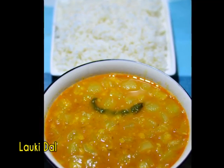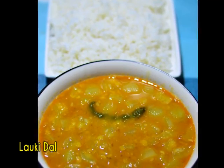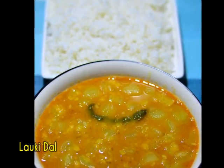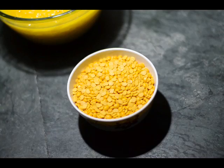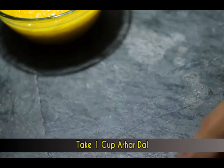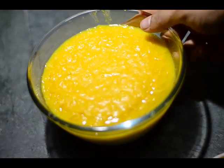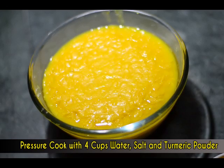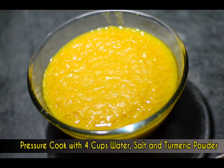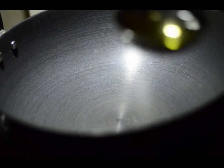Hello ladies and gentlemen, this is Chef Guru with Lauki Dal. Lauki is bottle gourd, and the dal we are using here is one cup of arhar dal. This arhar dal we have pressure cooked for three whistles along with four cups of water, one teaspoon salt, and one fourth teaspoon of turmeric powder or haldi. We'll keep that dal aside and take a pan or a skillet — I've taken a kadai here.